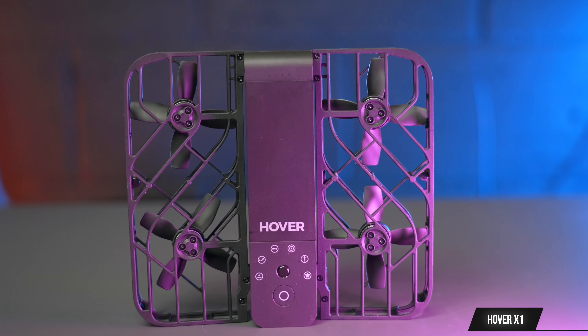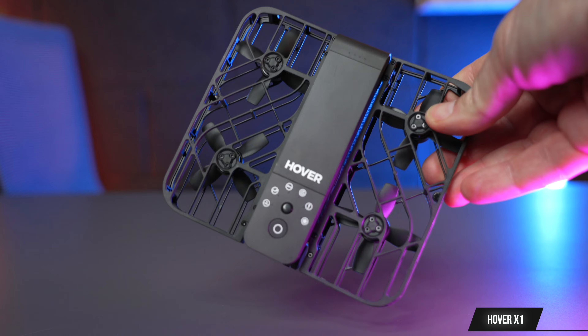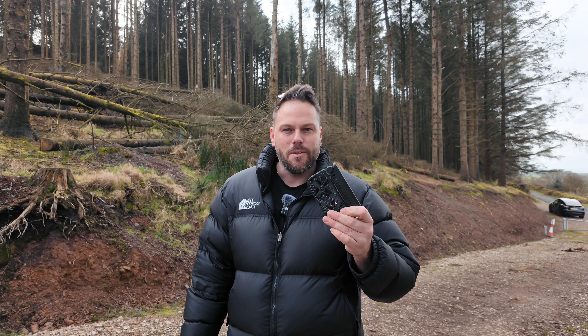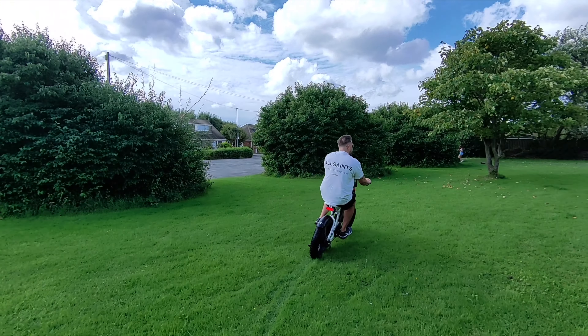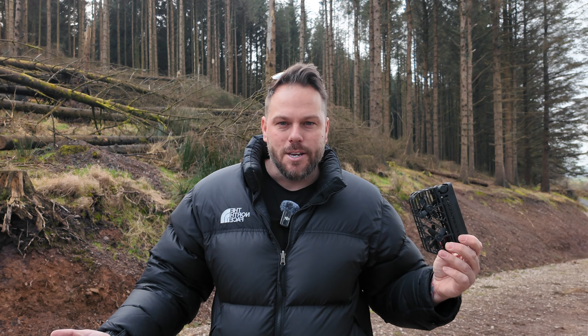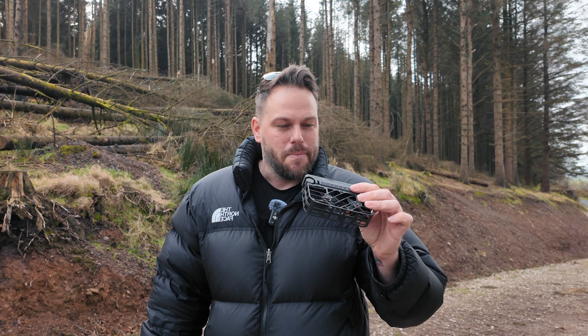The Hover X1 drone — I've been using this now for a few months and I really do enjoy it, mainly because it's just so easy to take with you. All you need is this to be able to get some aerial shots in whatever location you're in, and the biggest advantage I think is that it's so convenient.